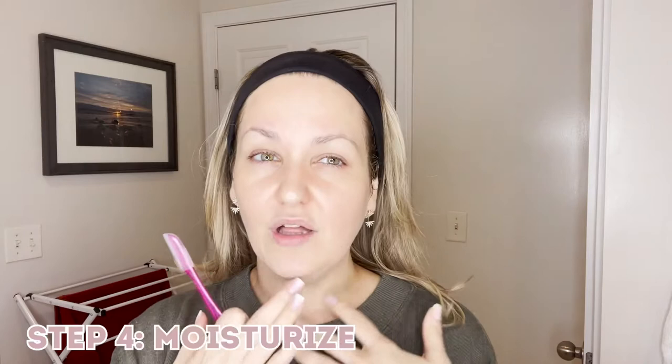After I shave, I will use a wet washcloth again, and then I will moisturize and I won't put makeup on. Usually I'll do this towards the end of the night on a Sunday and I just want to let my skin breathe. But this is a really, really nice, gentle exfoliator if you've done it correctly.